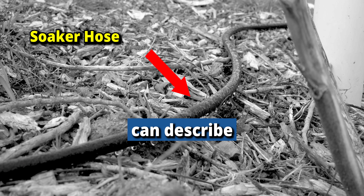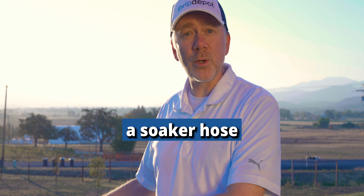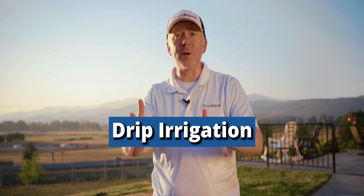Anyone who's ever used a soaker hose can describe to you its uneven and inefficient watering. Today we're going to show you how to easily replace a soaker hose with a far superior option in drip irrigation.